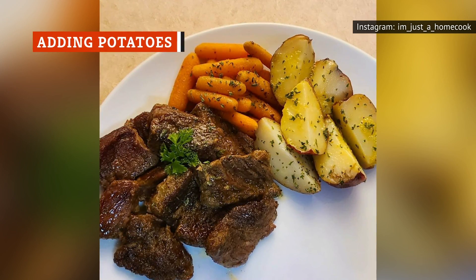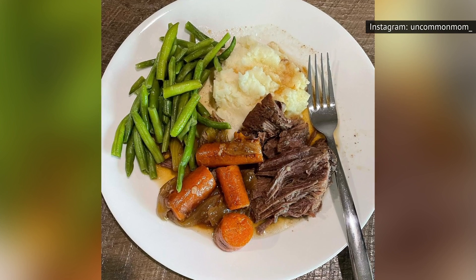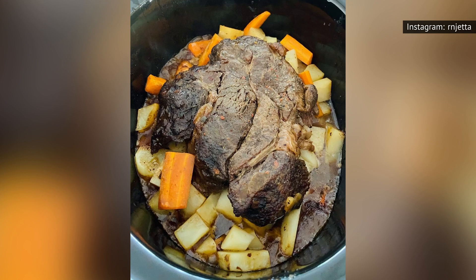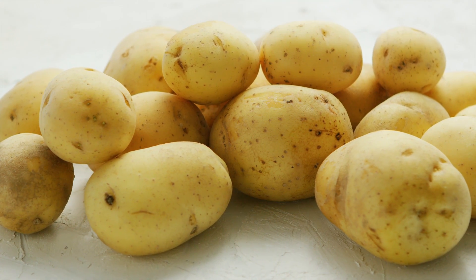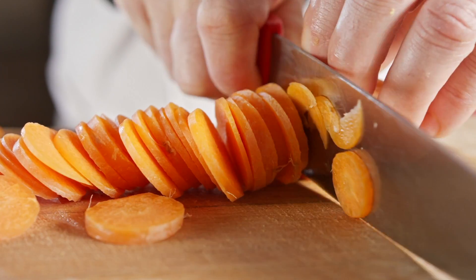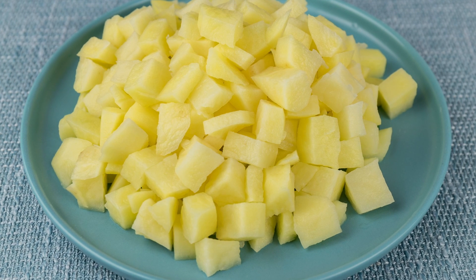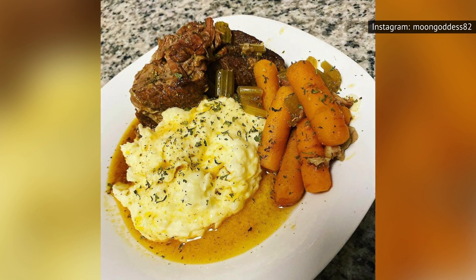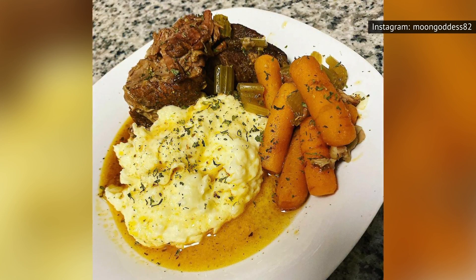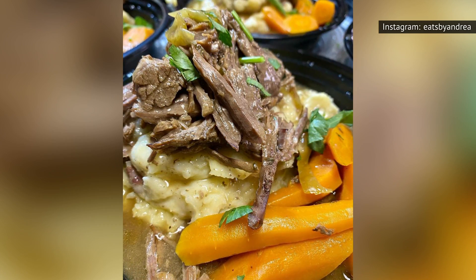It's hard to believe that a dish as classic as pot roast would come with much controversy, but nothing is sacred in the culinary world. We must turn to what could be the most controversial ingredient of pot roast — potatoes. Potatoes are a typical ingredient that cook alongside the carrots and celery below the meat. Yet Ree Drummond, better known as the Pioneer Woman, believes that diced potatoes have no place in the dish — she argues that cooking cubed potatoes alongside the meat turns their texture into a mealy mess. Instead, she recommends serving pot roast with a side of mashed potatoes, a switch-up that could help liven up your typical pot roast without trying anything too out-of-the-box.